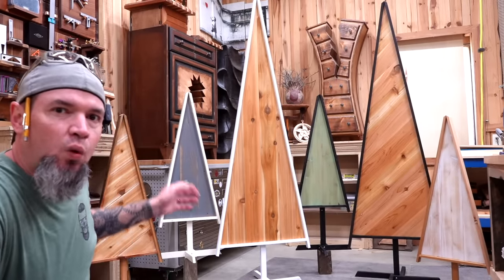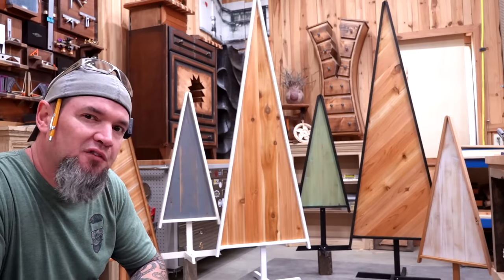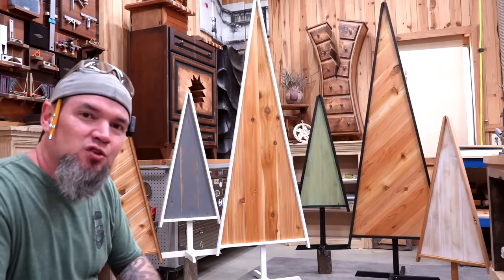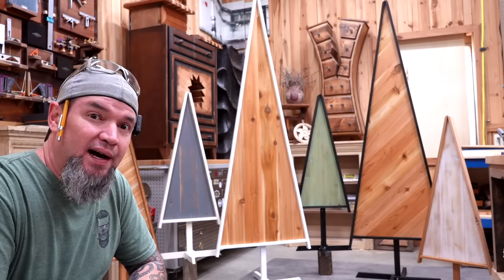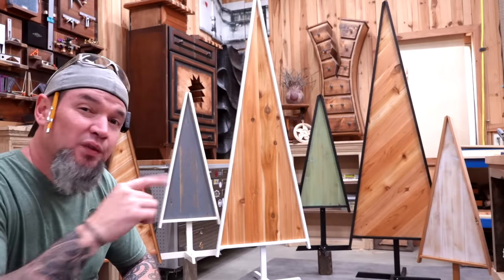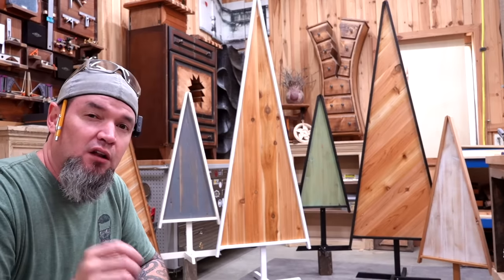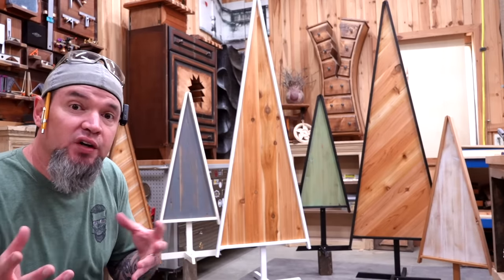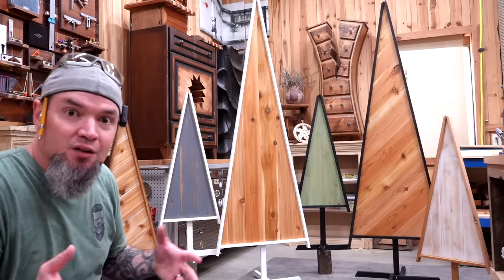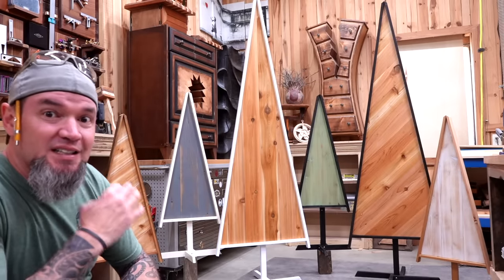For the large trees like this white one you can actually get two trees out of five fence pickets and one two by four. And for these super cool little smaller trees you can get four trees out of four fence pickets. Years ago whenever I made these out of old doors I sold the large ones for $125 a piece and the small ones for $50 a piece and I had a waiting list. I could not make these fast enough, I could not find enough old doors. But with something like this the material is super easy to find and the end product is awesome.